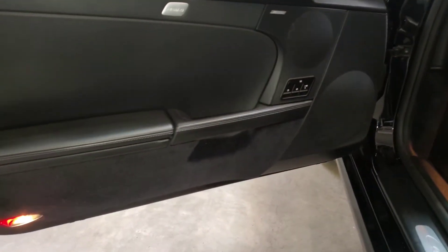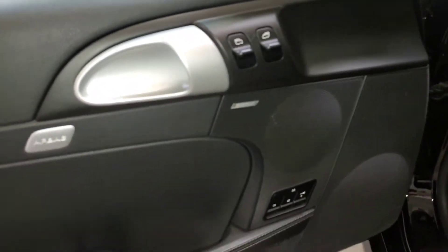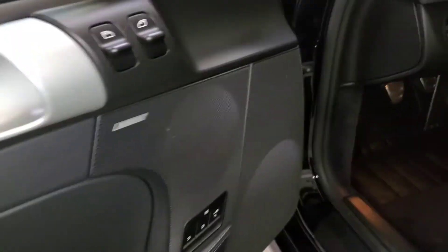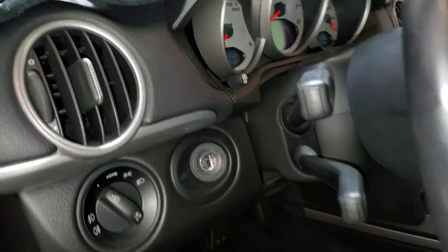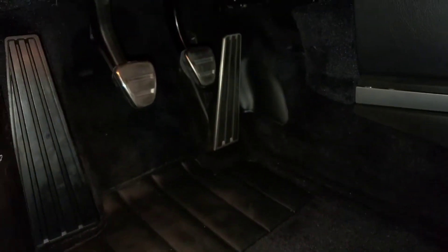Checking out the door panel — all the carpet's in great shape, leather's in great shape. I'm not seeing any wear along the edge. All the buttons, handle, everything in here looks great. Even the carpets here below.